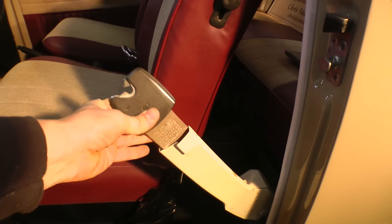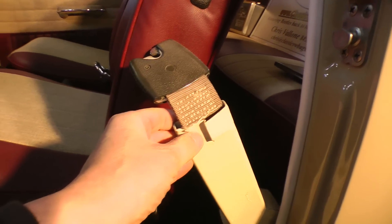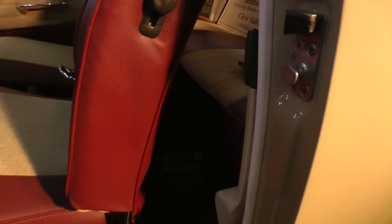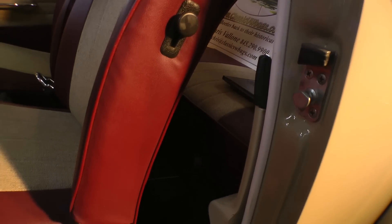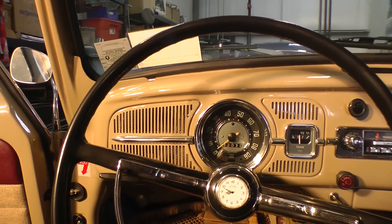Seat belts are one-year-only here. It's just a lap belt — the type that goes into this sheath here. It's got a hook, and you just hook it back into the door pillar and that's it. It kind of rests itself there. Again, one-year-only — it's not a three-point belt, just a two-point lap belt that hooks onto that ring.